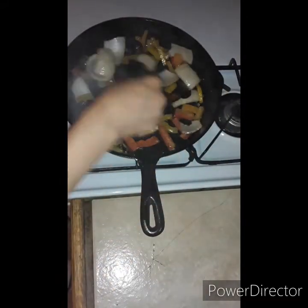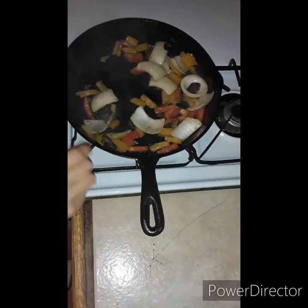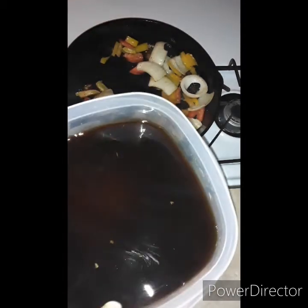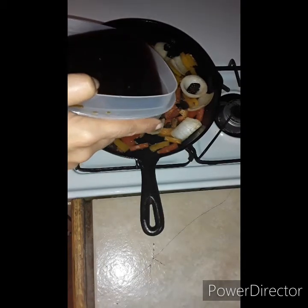Our garlic is starting to brown. When you see your garlic browning, that's when you know we're going to pour in a little of the juice that we had saved from our mushrooms — what they marinated in. I'm going to pour in about two tablespoons.